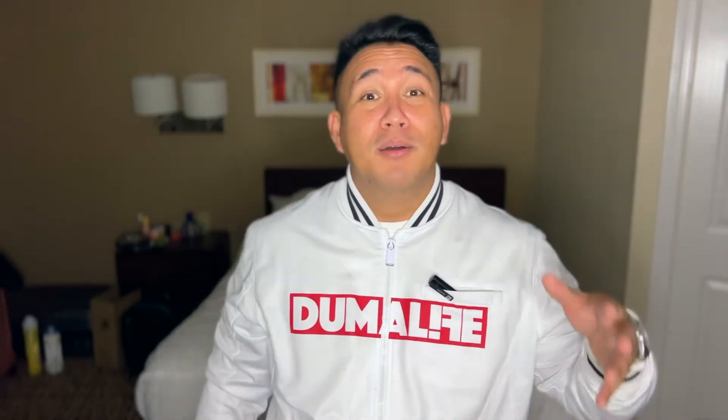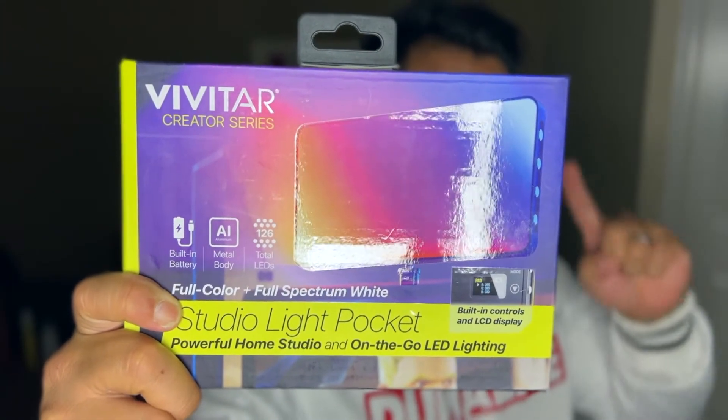I'm going to be going through those products over the next couple of videos, starting with studio lighting. Right now I have my Bower RGB quad light situation going, which is great lighting. But along with purchasing a bunch of stuff, this is one of my purchases — the Vivitar Creator Series Studio Light Pocket.